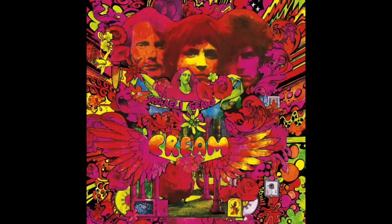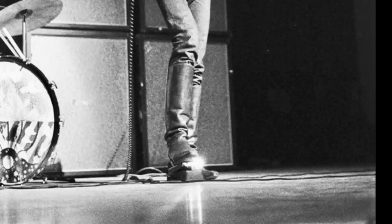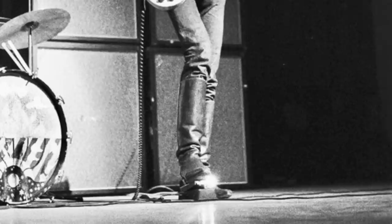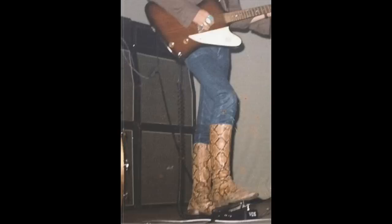Eric's first pedal was a wah-wah, which he used with the band Cream. Cream were recording their album Disraeli Gears at Atlantic Studios in New York between the 11th and 15th of May 1967. 'Tales of Brave Ulysses' was released as the B-side of 'Strange Brew' in June 1967, and it featured imaginative use of a new wah-wah pedal. Eric had acquired it only that morning from Manny's instrument shop on 48th Street, predating Jimi Hendrix's similar wah usage on 'Burning Midnight Lamp,' released August 1967.